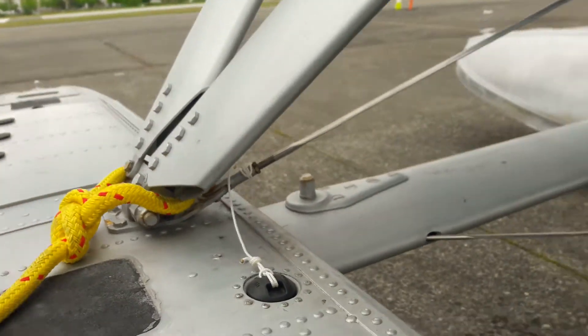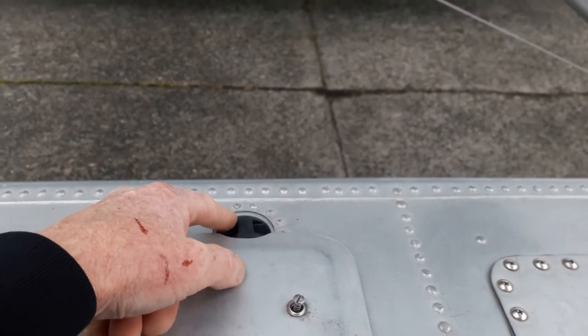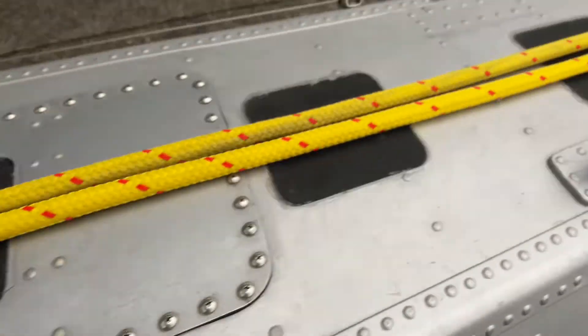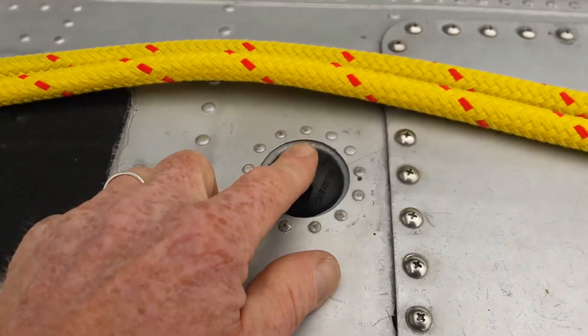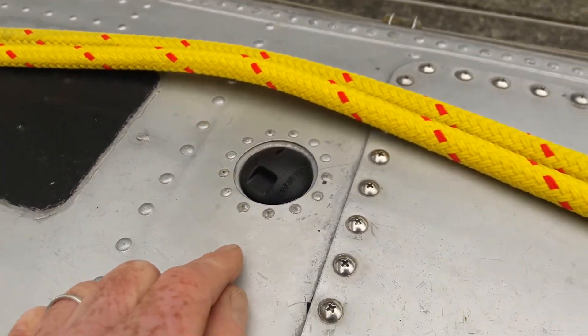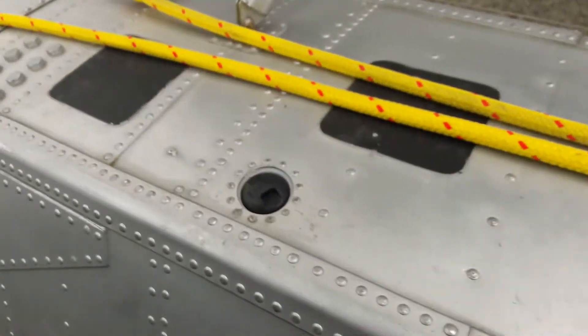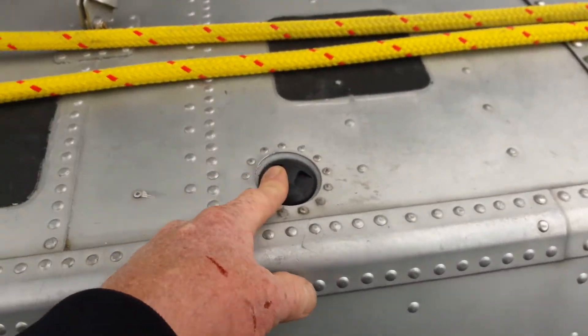I go right down through and put float ball lines on all of these guys right here. I just find the closest attach point — sometimes I loosen a screw and tie it, put it on a screw.